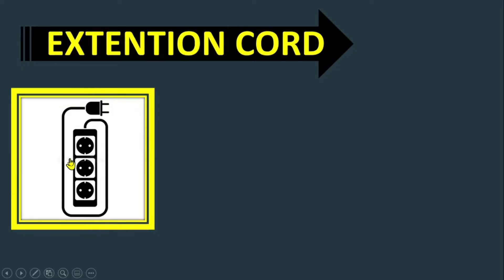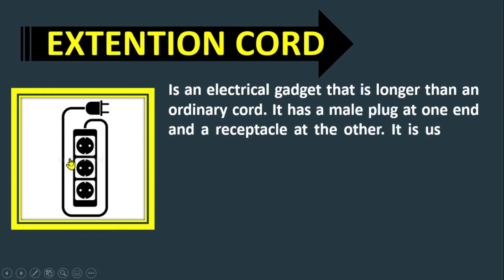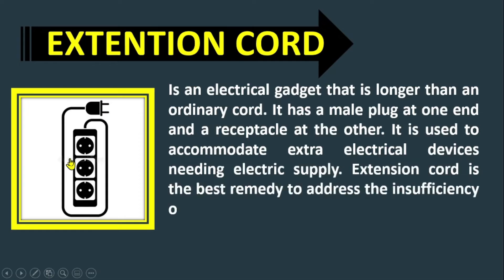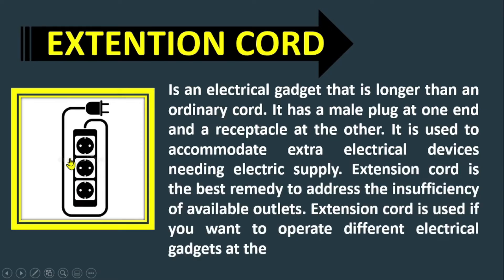Extension cord. An extension cord is an electrical gadget that is longer than an ordinary cord. It has a male plug at one end and a receptacle at the other. It is used to accommodate extra electrical devices needing electricity supply. Extension cord is the best remedy to address the insufficiency of available outlets, and it is used when you want to operate different electrical gadgets at the same time.